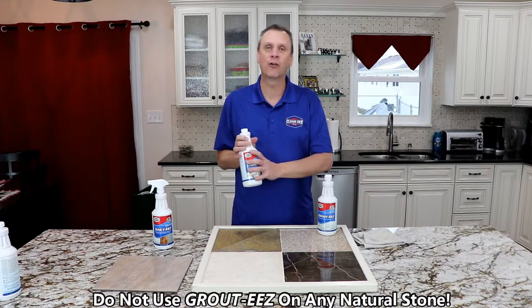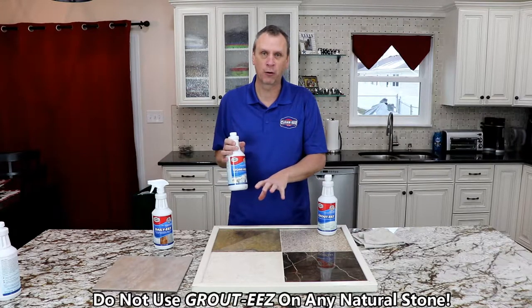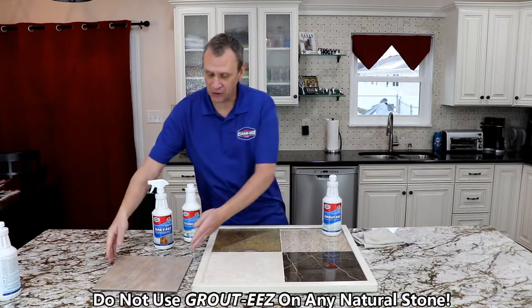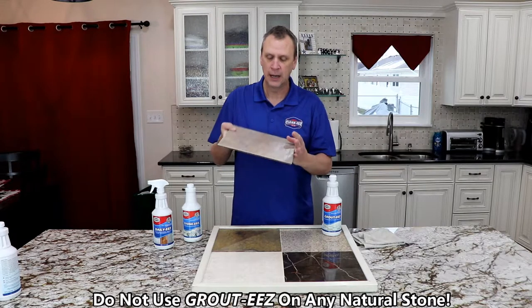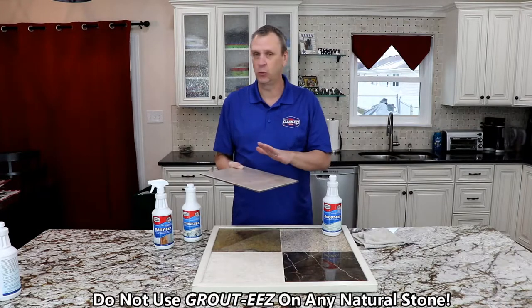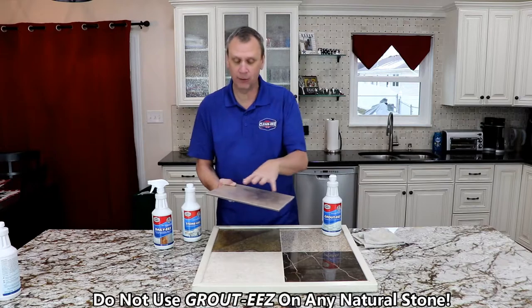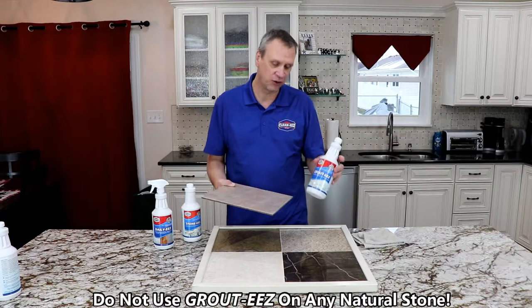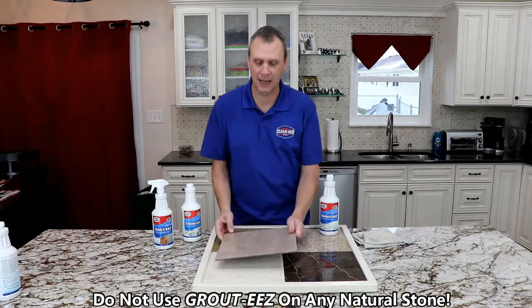StoneEase is an alkaline-based product, and it is designed to clean all of these surfaces without hurting them. GroutEase is an acid-based product. It is designed to clean ceramic and porcelain tile only. These are man-made and fire-glazed, so acid will not hurt these. If you had StoneEase and you had some ceramic, you could also clean it with that. GroutEase just gets into the grout a little better, and that's really what we're concentrating on with ceramic and porcelain tile.